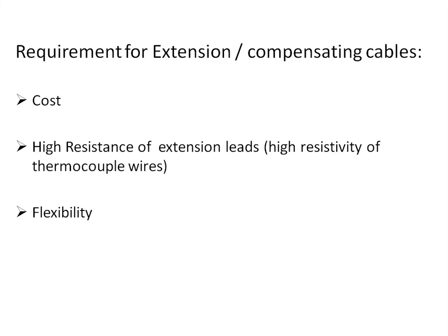The requirement for extension or compensating cables arises because thermocouple wires are of high cost and also have high resistance over long runs. If we were to use leads of the same material as the thermocouple for the entire run, they would have high resistance. Compensating cables are preferred in such cases, and they also offer the benefit of flexibility and can be easily routed to the control room or the place where the temperature is monitored.